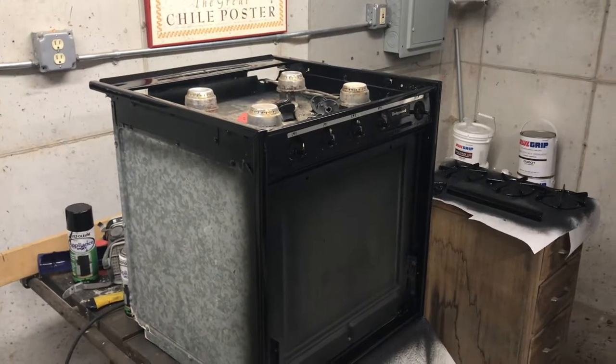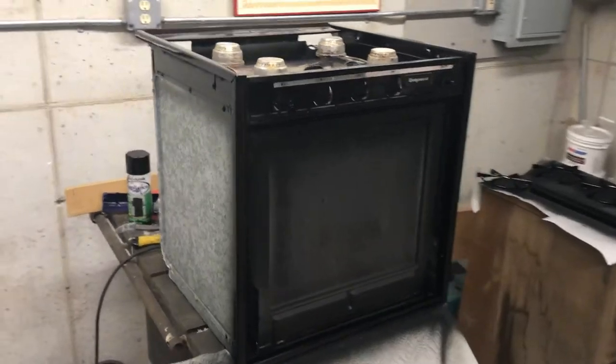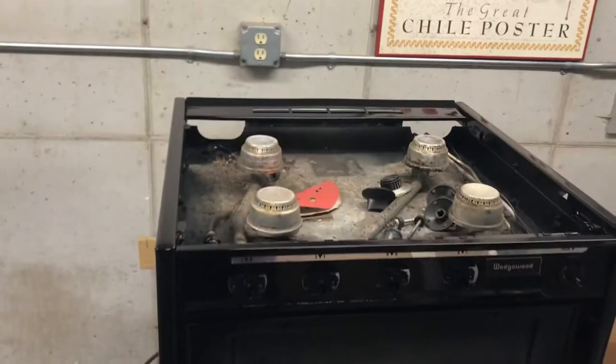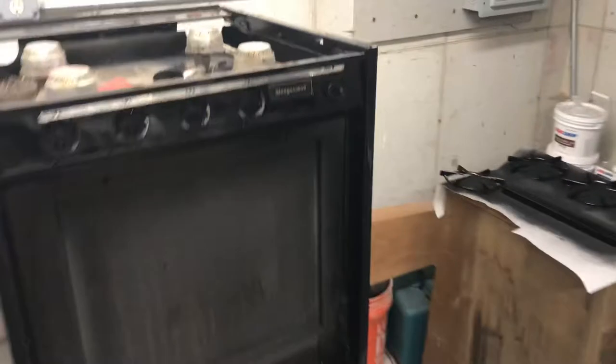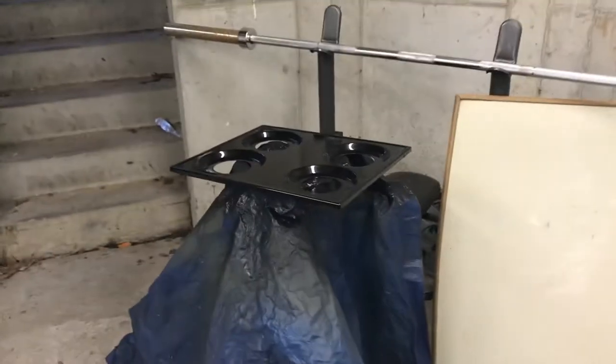I just finished restoring and painting this old gas stove that I took out of a camper RV, and I'm bringing it to my boat. I just finished painting all the parts individually. Here's the top, here's the front door.